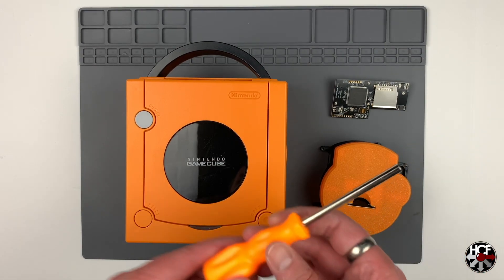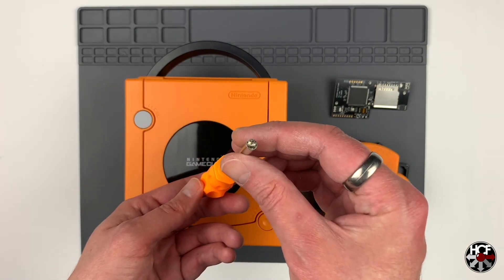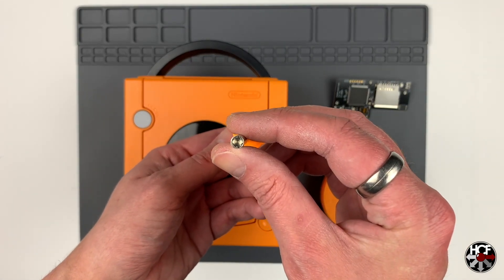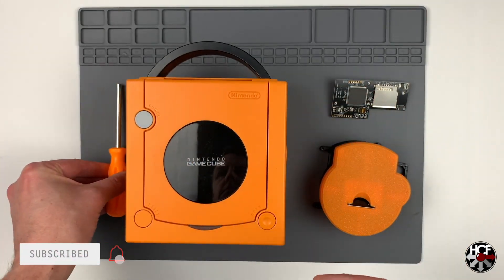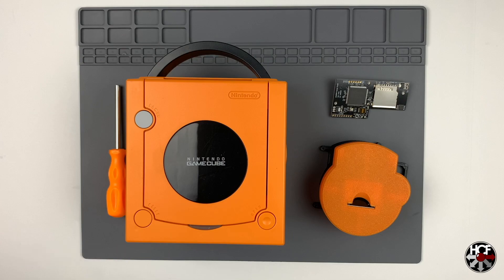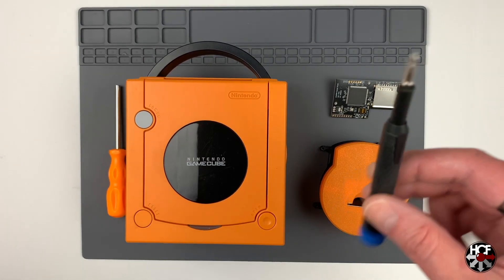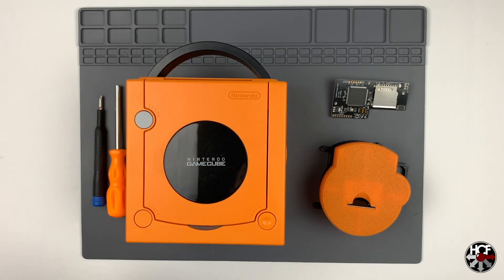Next we have a Nintendo Security Bit Driver. These are pretty easy to come by — you can get them on eBay or Amazon, and I'll leave a link below. Dan was also offering these as an add-on for GC Loader orders. And finally you'll need a standard number two Phillips screwdriver, which I'm assuming everybody has.